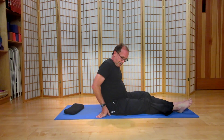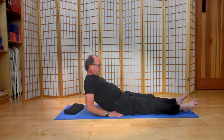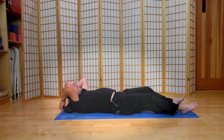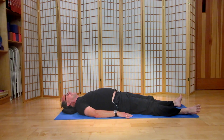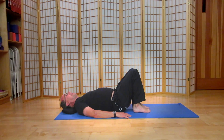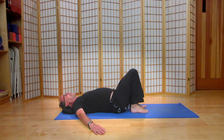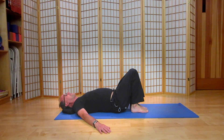Welcome, thanks for joining me. We're going to work with hip openers now. Get down onto your mats, let the body be lengthened, and then we're going to bend the legs at the knees, bring the heels in towards your seat. Take the arms out at 45 degrees from the body. Take a moment to tune into your breath.